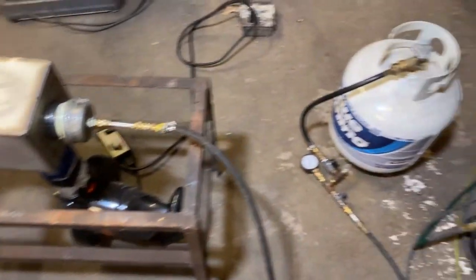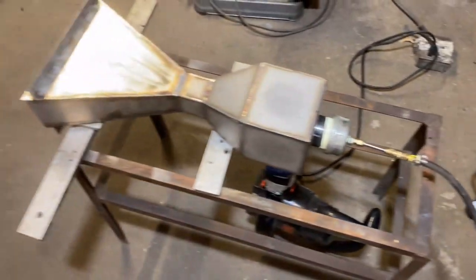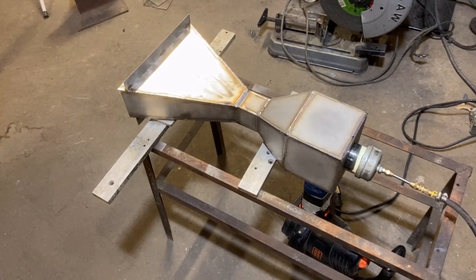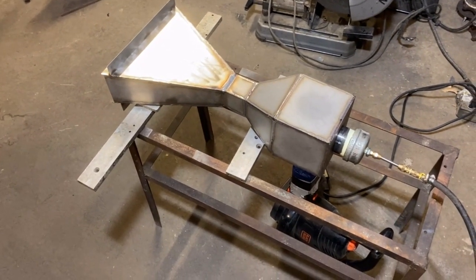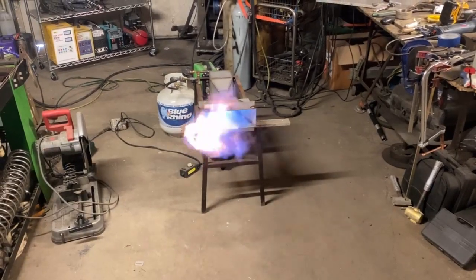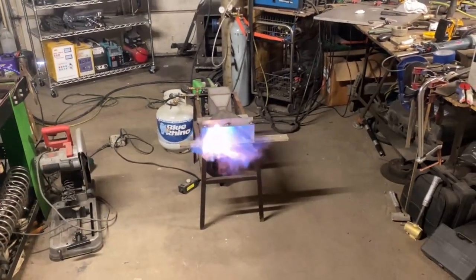We got some propane hooked up here. This isn't going to go well — I don't even know why I'm bothering at this point. I'm a little disappointed, but what the heck, we're going to do it anyway. It ain't so bad. It's got some fantastic stability in there. We're going to get there.